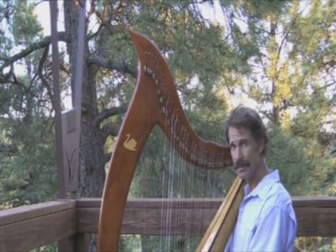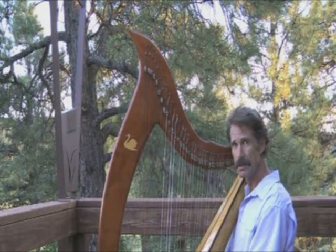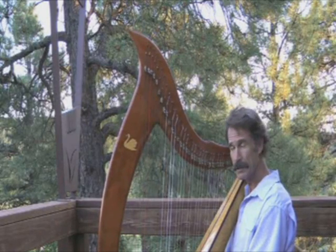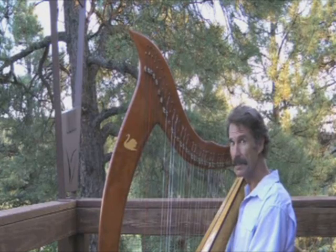It's a very heart-centered, spiritually heart-centered sound, and I'd like to share with you more about the wind harp in the next video.